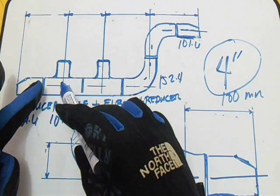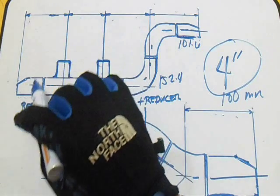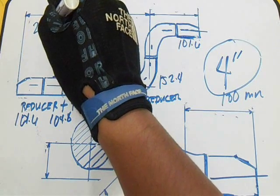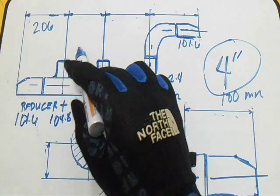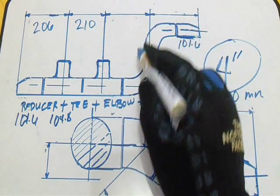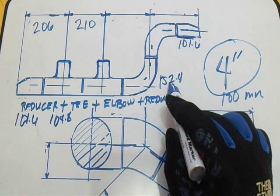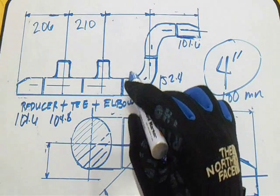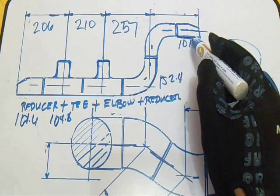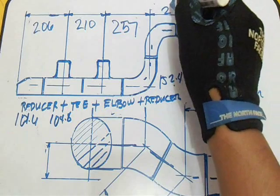Reducer plus tee: 101.6 + 104.8 = 206 mm. Tee plus tee: 104.8 + 104.8 = 209.6 mm. Tee plus long radius elbow: 104.8 + 152.4 = 257.2 mm. Then 90-degree elbow plus reducer: 152.4 + 101.6 = 254 mm.